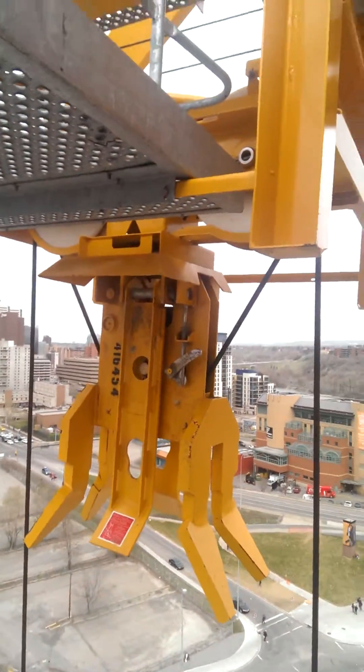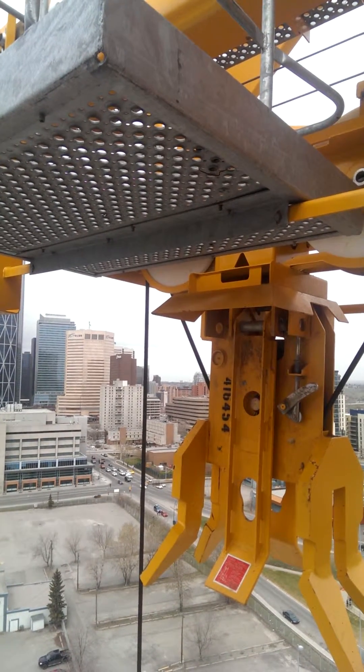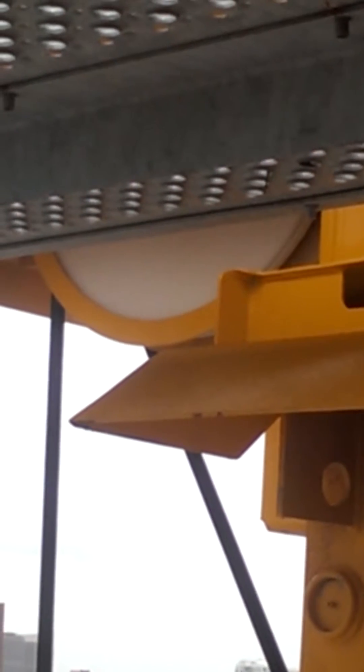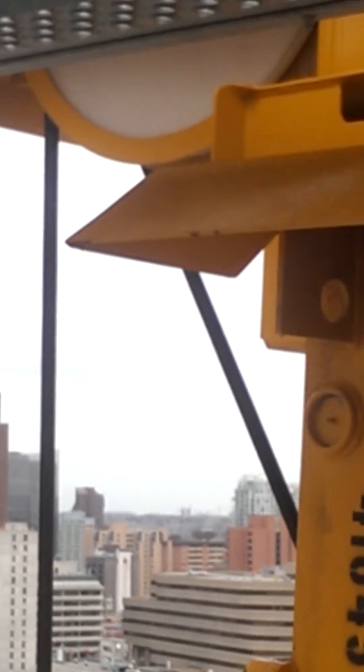So I will send my load line down. You should see that front pulley turn — zoom in. That front pulley should turn. There we go. Watch that front pulley turn. And there's my hook going down.